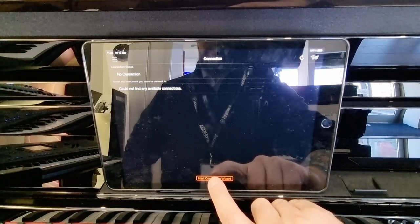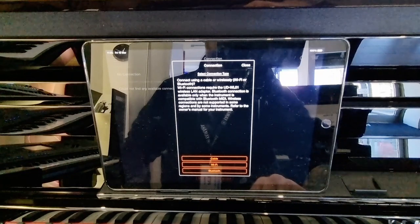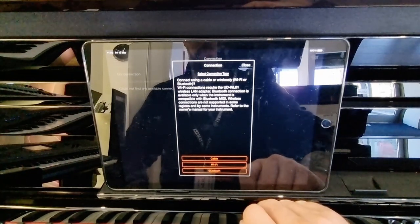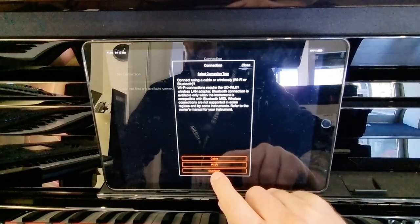The CLP 785 has Bluetooth MIDI, so we're going to do this wirelessly. You can also connect with a cable or use the Wi-Fi dongle, which is the UDWL01 LAN adapter, but to keep it nice and easy, it's Bluetooth MIDI all the way.